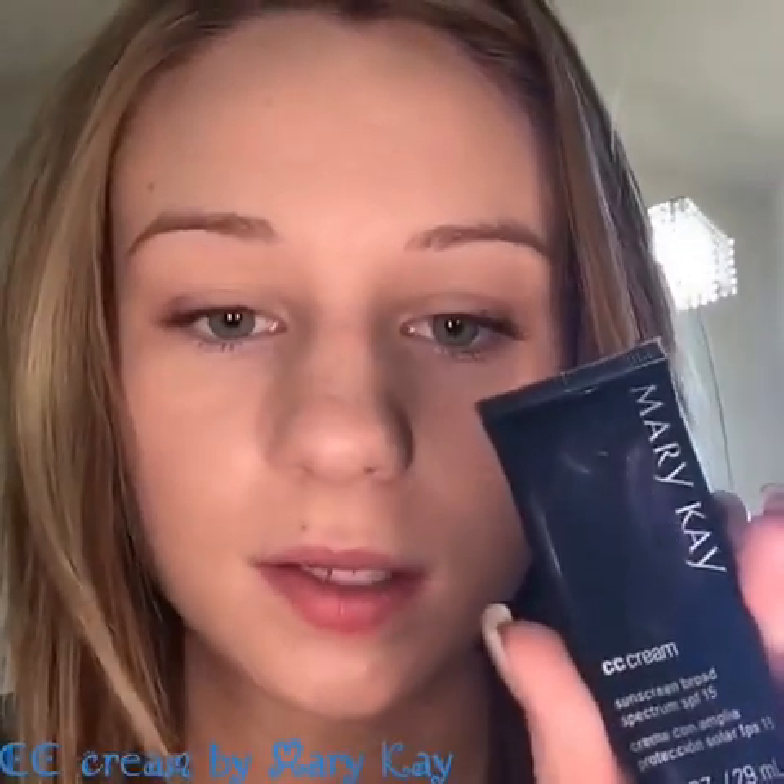All I'm using today is the CC cream by Mary Kay, and it just gave me a little bit of coverage, a little bit of color, because I'm really pale right now since it's not too warm here in Georgia. It covered up this big blemish down here which I was a little worried about. So I'm just gonna open this up and give it a try.